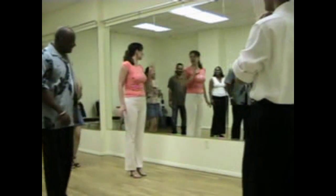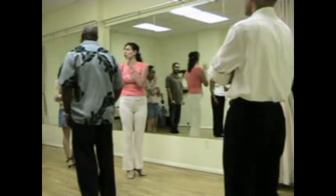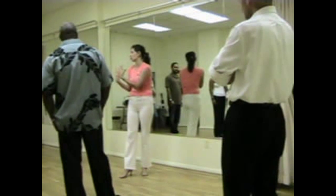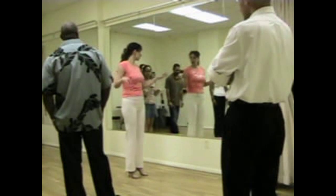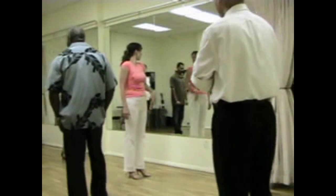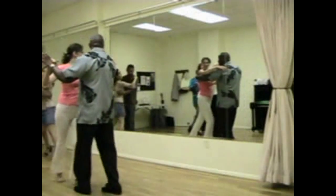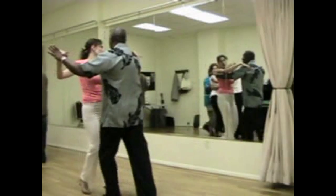So ladies, let me see that. So ladies, whenever you take an open break, you always want to stylize and profile. You know when you're dancing as a partnership, the man is kind of the frame and you're the picture. So you want to look very feminine. You want to have your arms doing something — you don't just want to be like, okay. You want to look cute, you want to look sexy. It's a sexy, sensual dance. You want to get the sensual before you start going crazy like a teacher.